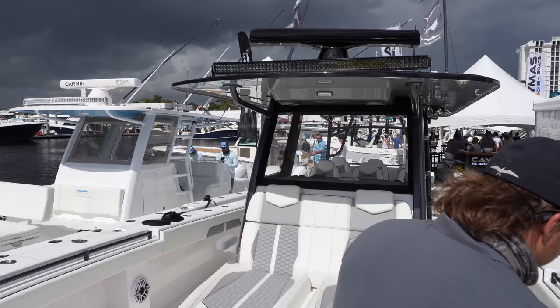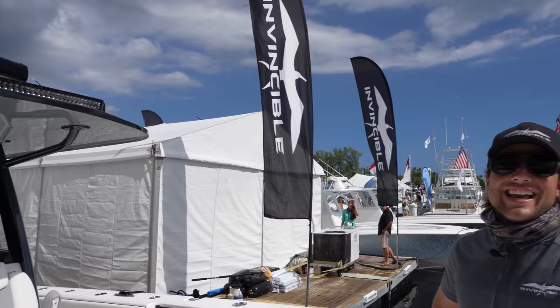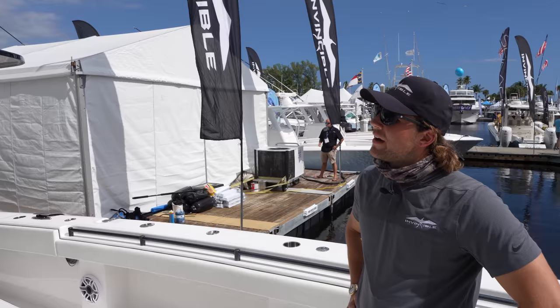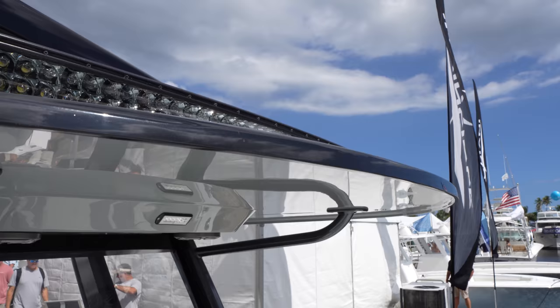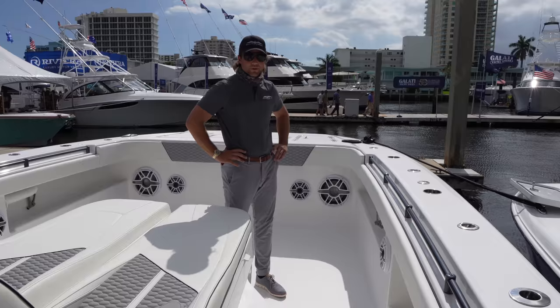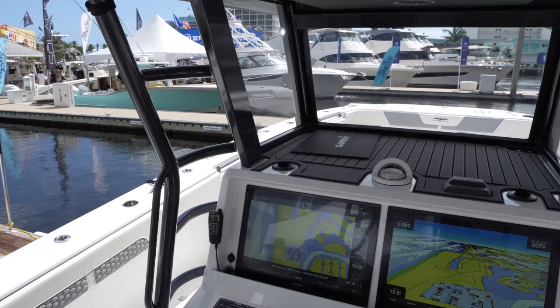This rigid light up here on the T-top — wow. What do you want, to light up the universe? It's great, especially for docking or running at night. It lights everything up. Rigid is a great vendor — they've got amazing technology in LED. We've also got radar on this boat, rigged out to where it can basically spot a frigate bird from eight miles away. So when you're running and gunning, looking for those birds, it's easy to do. And it's really easy to see at the helm because we've got two 24-inch Garmin screens.